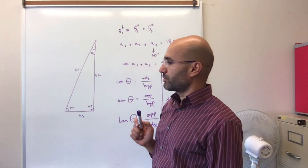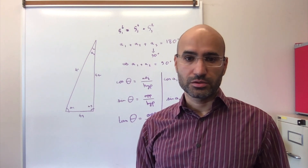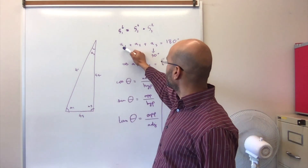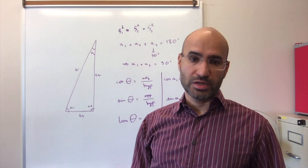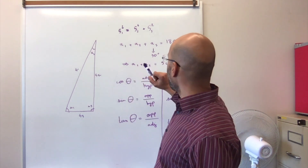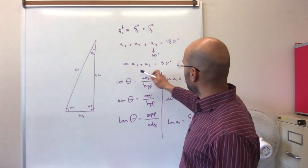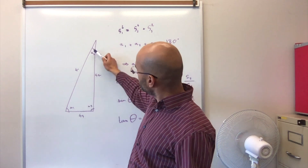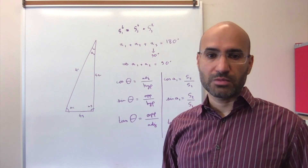Another interesting relationship: every time you have a triangle, whether it's a right angle triangle or just a regular triangle of any sort, the summation of the three angles must be equal to 180 degrees. In the case of the right angle triangle, one of the angles — A3 — is actually equal to 90 degrees. Based on this relationship, A1 plus A2 are equal to 90 degrees, which will help us a lot in some of the math calculations.